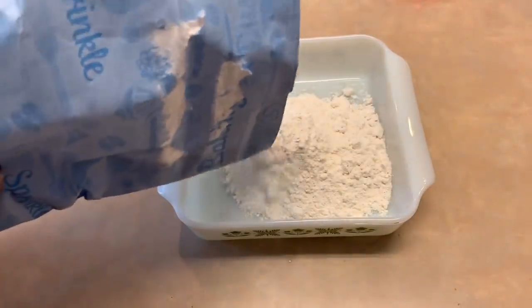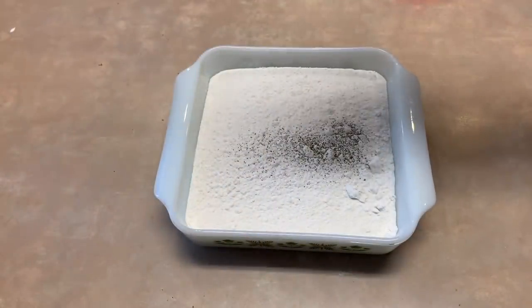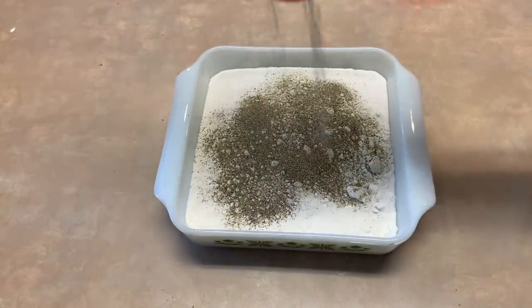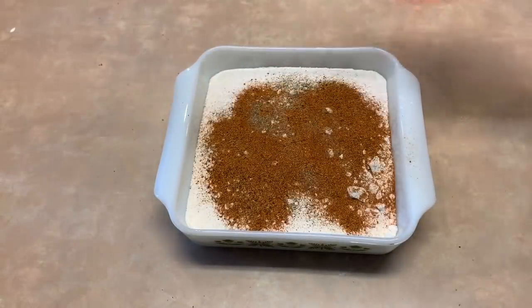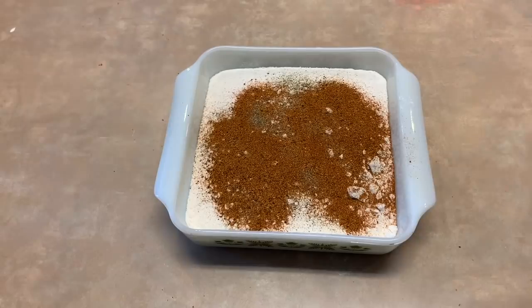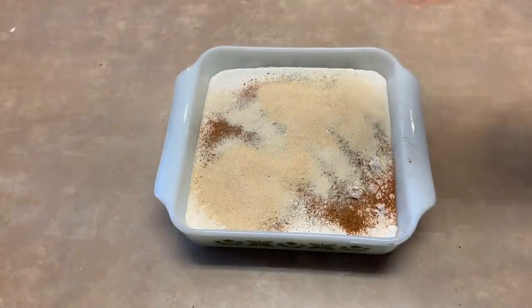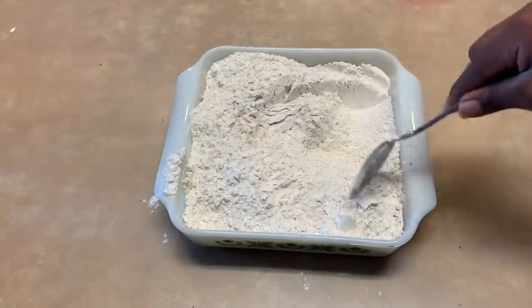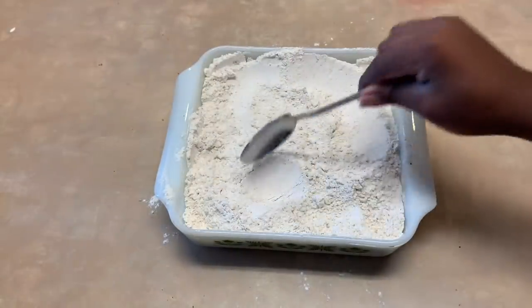Now set that aside and in another pan pour some flour. Then add a good amount of seasoning — like two to three tablespoons worth of the garlic powder, onion powder, Cajun seasoning, and black pepper. Mix together and then set that aside as well.